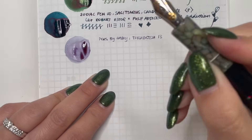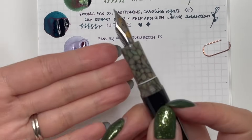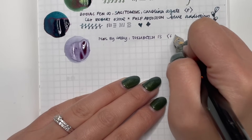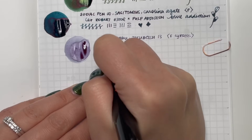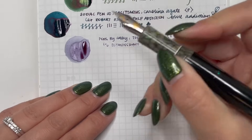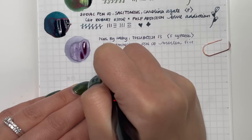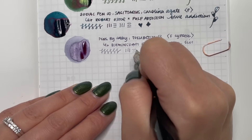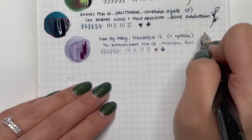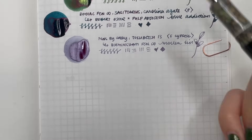This is a Cypress nib, and the Cypress nibs have the same collar as Jowo nibs, so you can actually swap them among any pen that holds Jowo nibs. It is a fine Cypress — a very wet and smooth writer. I feel like in this pen I can put almost any ink because of all the colors in the Tiffany casein and the inlay. I highly recommend trying a Cypress nib if you ever get the chance. So that is the Pens by Casey Tokubetsu 13 with Birmingham Pen Co Molten Tin.